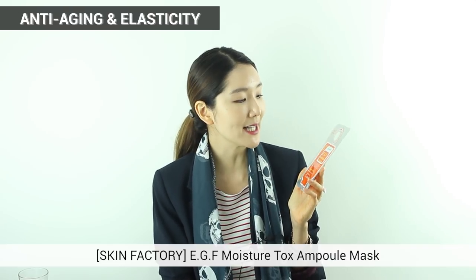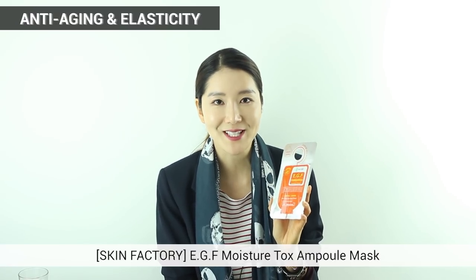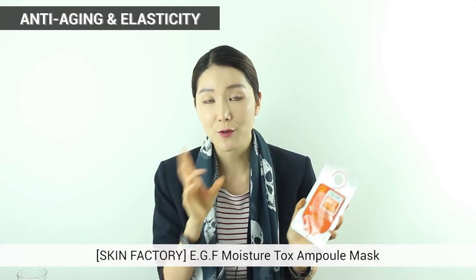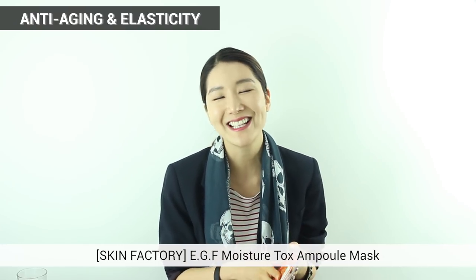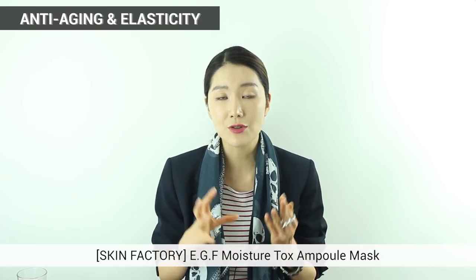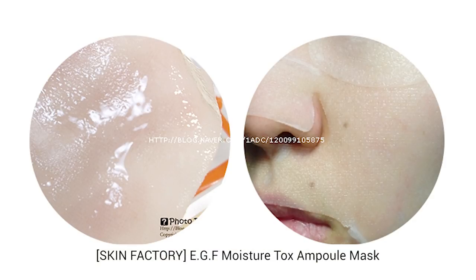The next one is also from Skin Factory — EGF Moisture Tox Ample Mask. This is paraben free and has passed all tests from dermatologists. EGF is actually an ingredient that has won the Nobel Prize for Medicine — a really amazing ingredient. It gives elasticity and that tight feeling to sagging skin. This ingredient is used a lot in hospitals for skin treatments. It has large amounts of EGF in this mask pack, so for wrinkles you can really see great results.